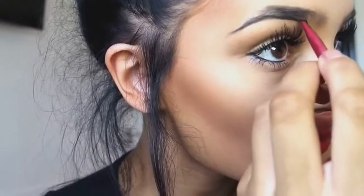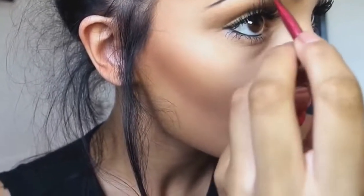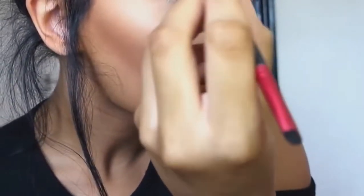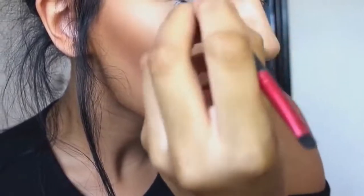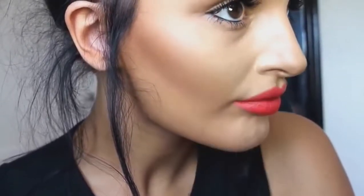Now I'm just going slightly above my natural eyebrow shape, just to make my eyebrow a little bit thicker. I'm not going to go too much above my eyebrow because that would just look ridiculous. I'm also doing this to give myself more of an arch, because I do prefer more of an arched eyebrow rather than too straight.